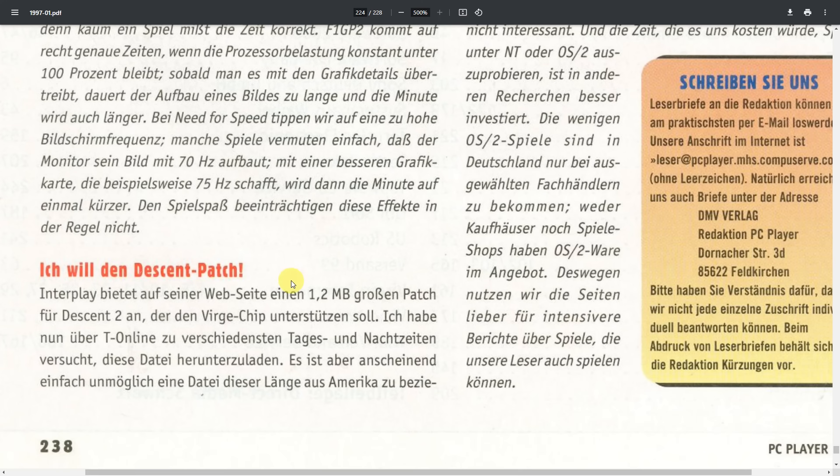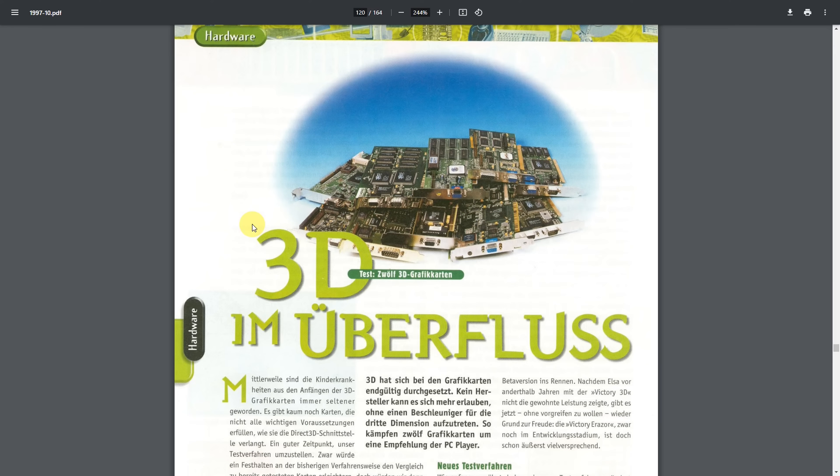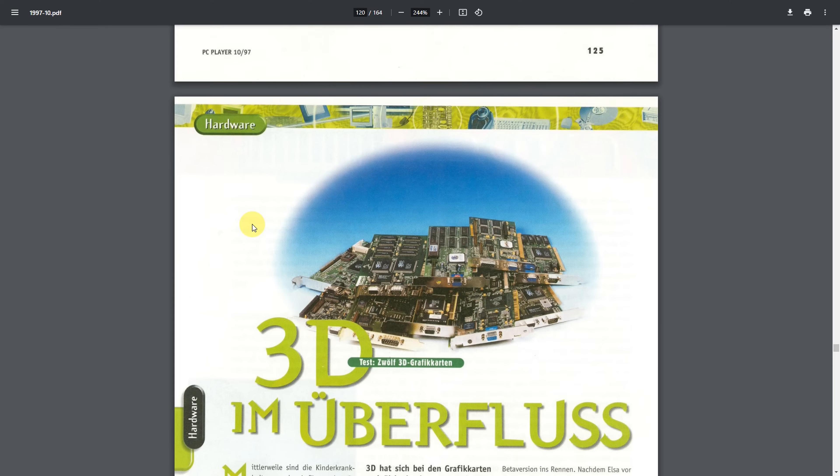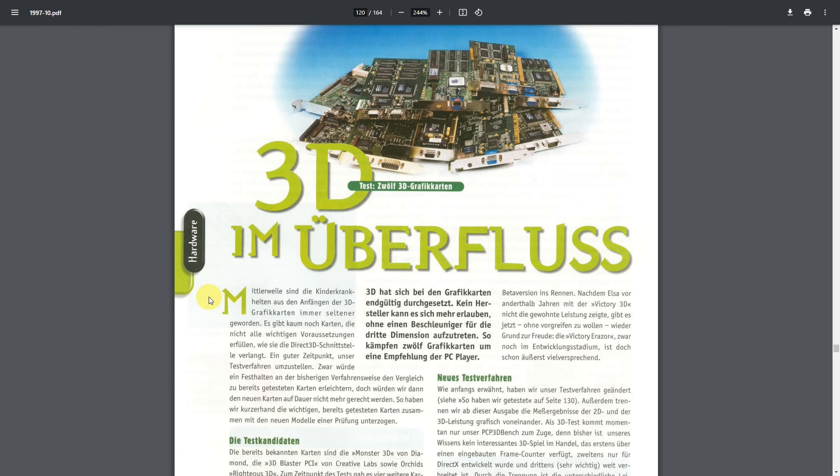One reader had issues with his T-Online ISP, unable to download the 2 megabyte patch for Descent 2 to use with his Verge chip. Looking through all 1997 PC Player editions, there wasn't much information about the Verge DX until the October edition, which featured a fantastic roundup of 12 3D graphics cards.